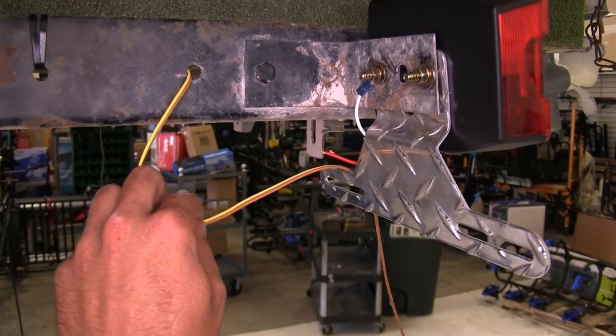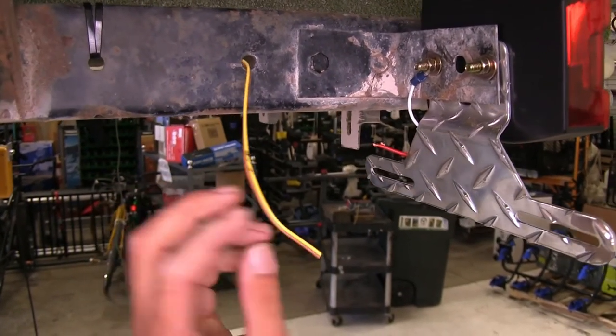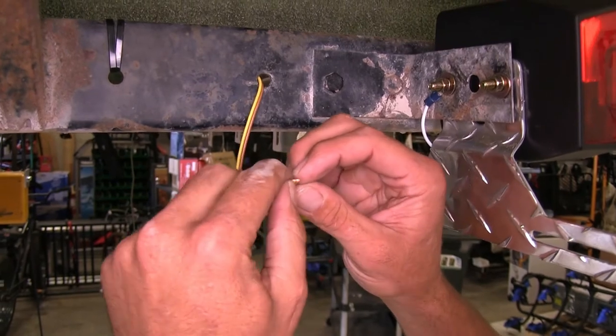Now we can trim off our trailer wire there — you want to give yourself a little bit of slack. I also like storing some back here on this back side, so if you have too much, just get it tucked in there and zip tie it up and out of the way.